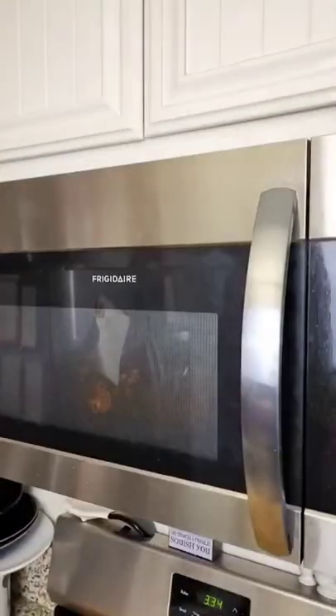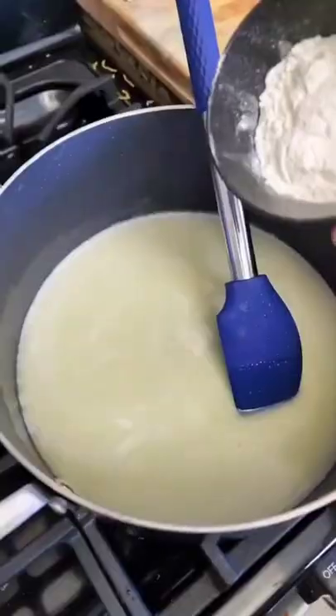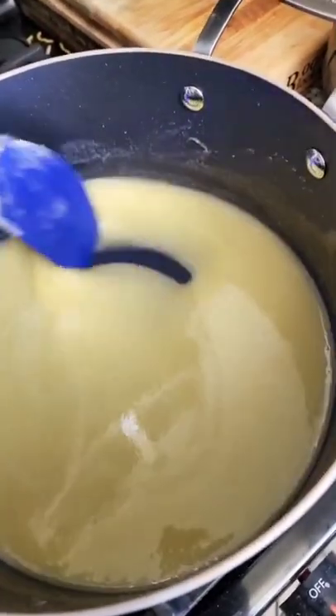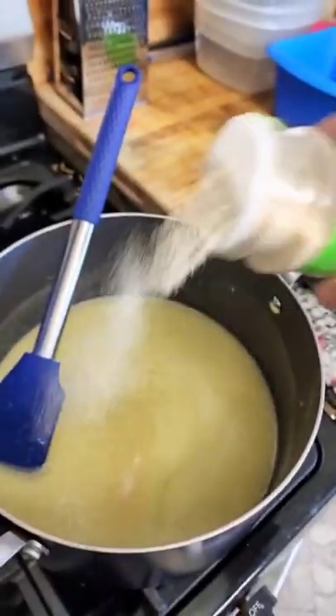Agua. Microwave! Butter. Stir in some flour to make a roux. Nice and smooth. Season and bring it to a simmer.